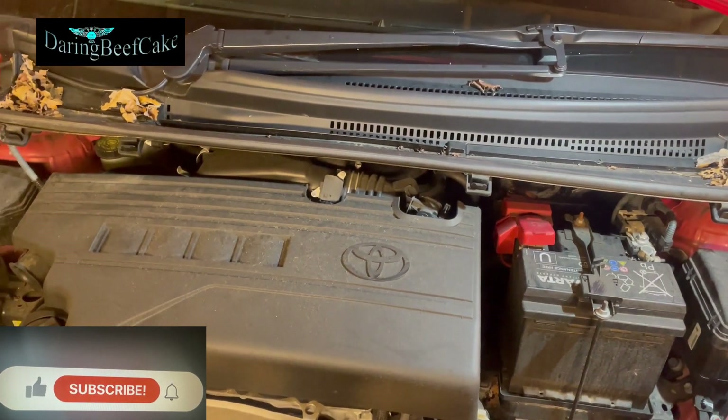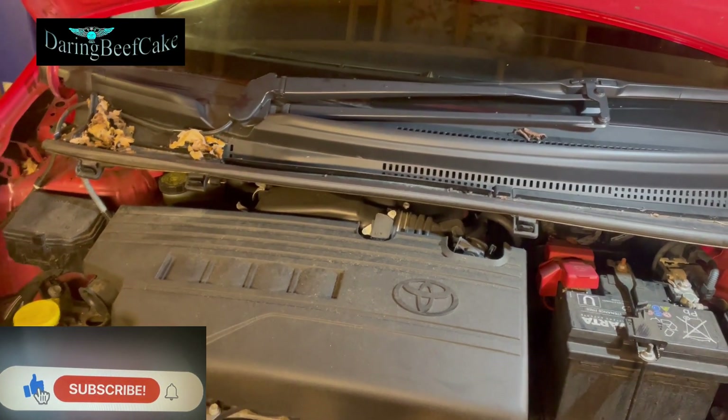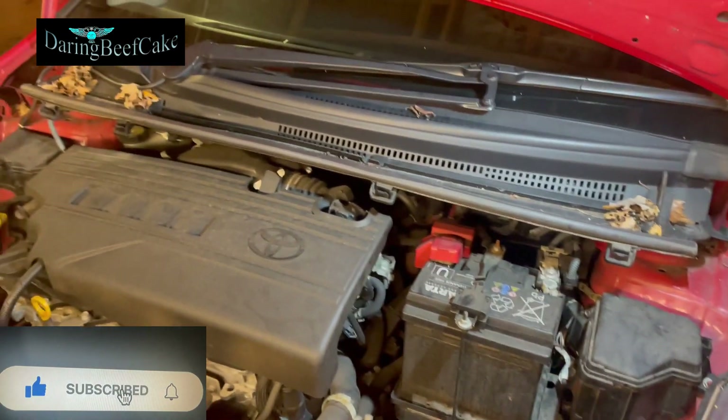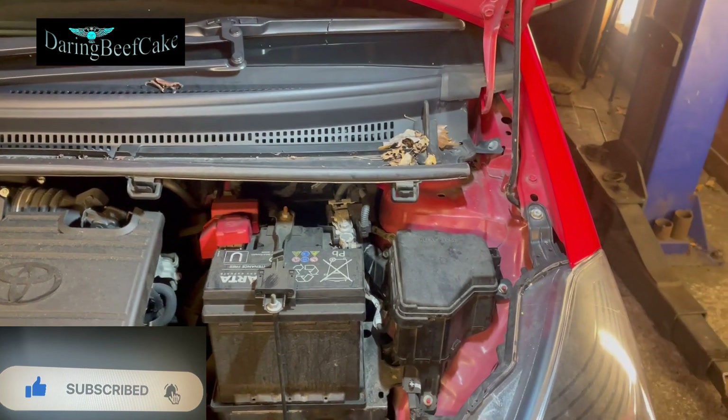Hi everybody and welcome to another video. On today's video I have this Toyota Yaris — this is a 2016 model — and I'm going to be changing the battery in this car.